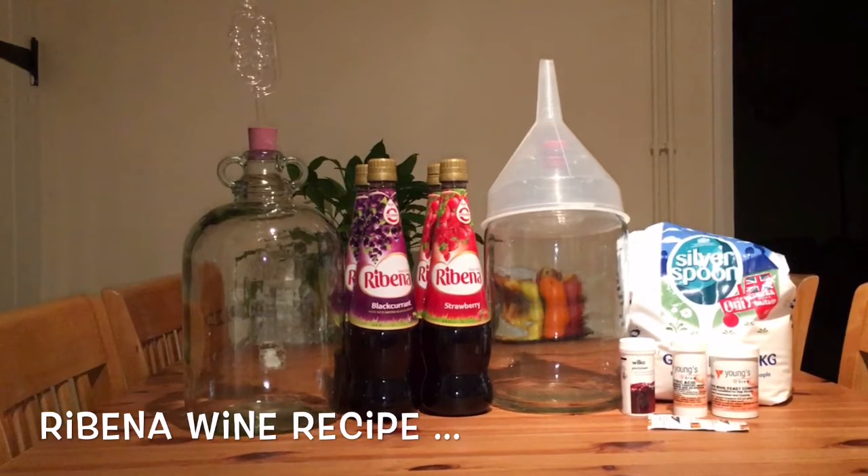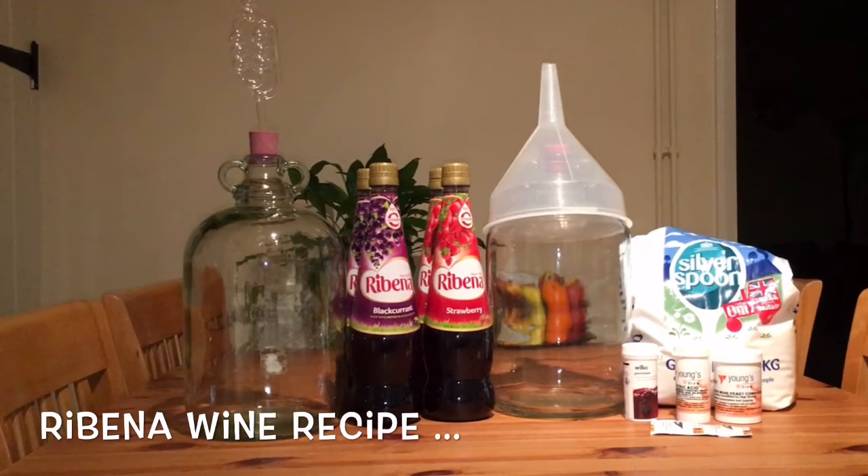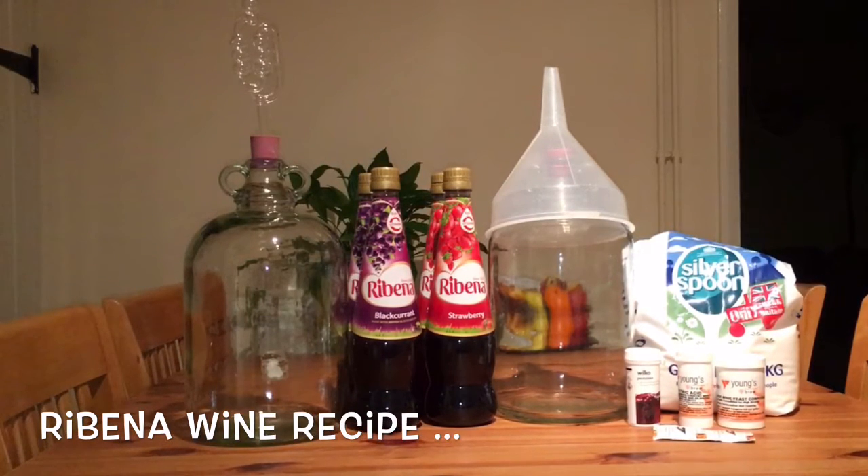Hi and welcome to another episode of Homemade. Today we are making Ribena wine using Strawberry Ribena. You can use the same recipe for Blackcurrant Ribena as well.